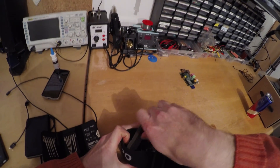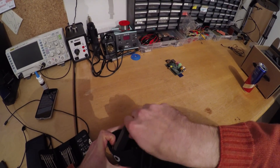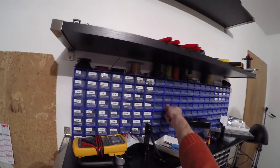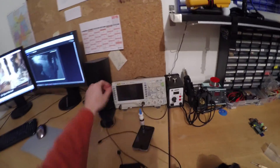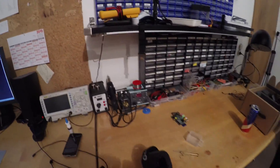The initial problem was no signs of life whatsoever. Usually what you'd expect to see upon power-up is a blue LED doing some blinking and a yellow LED indicating that the HDMI input is not valid.